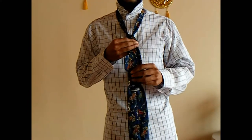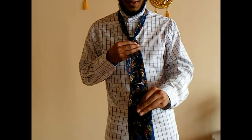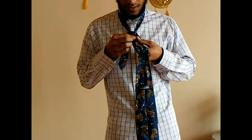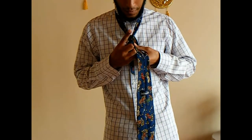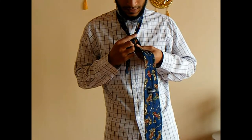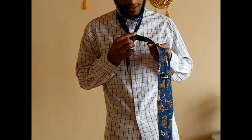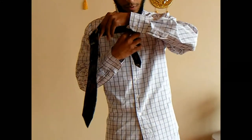The seam side should be facing forward. Now before we do the next step, take your index finger and put it on the knot. Now what you want to do is take the tie and bring it over your finger.